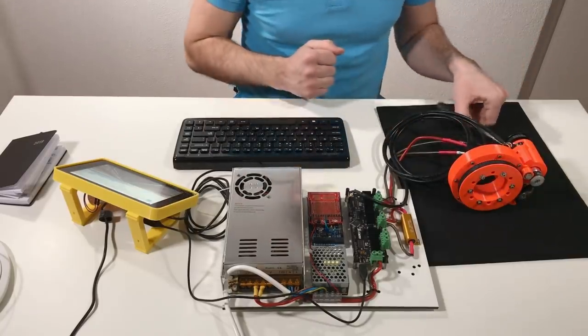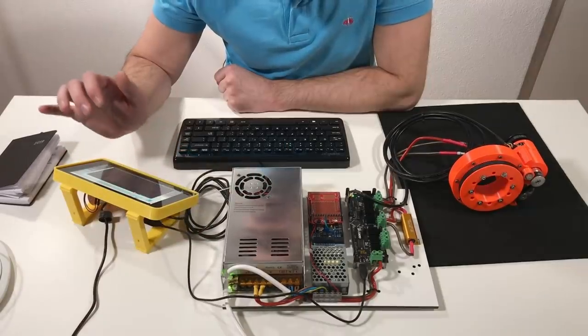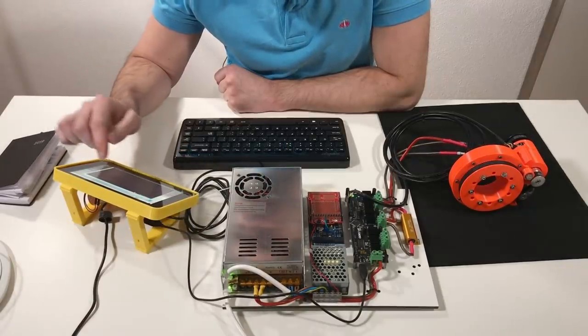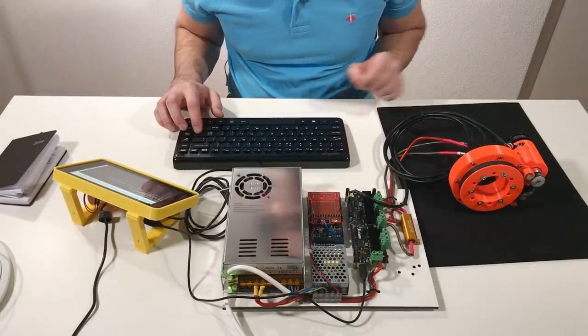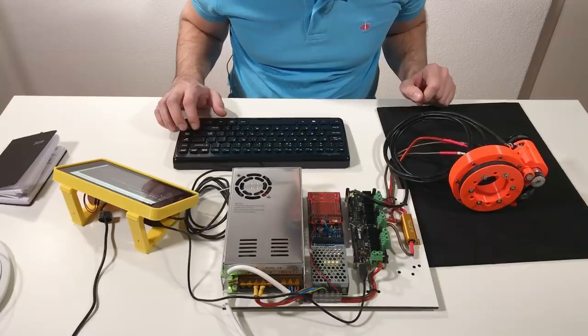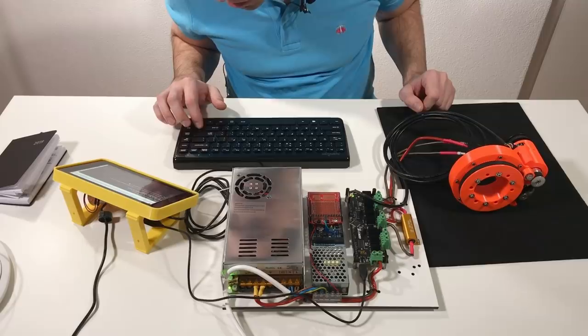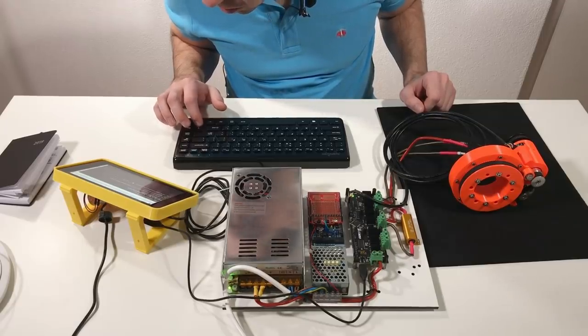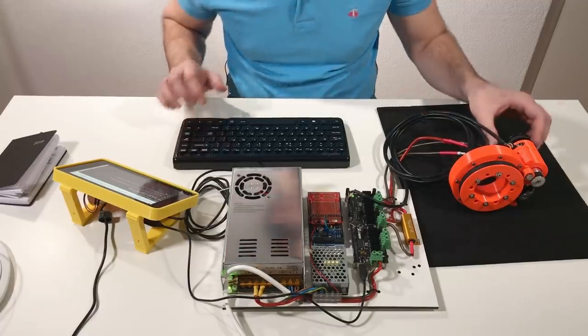Let's test it. Let's switch on the ODrive, start the program, start the terminal, and launch ODrive tool. Now I need to do the index search for the first move. Let's check for errors — no errors. Good. And now entering closed loop control.